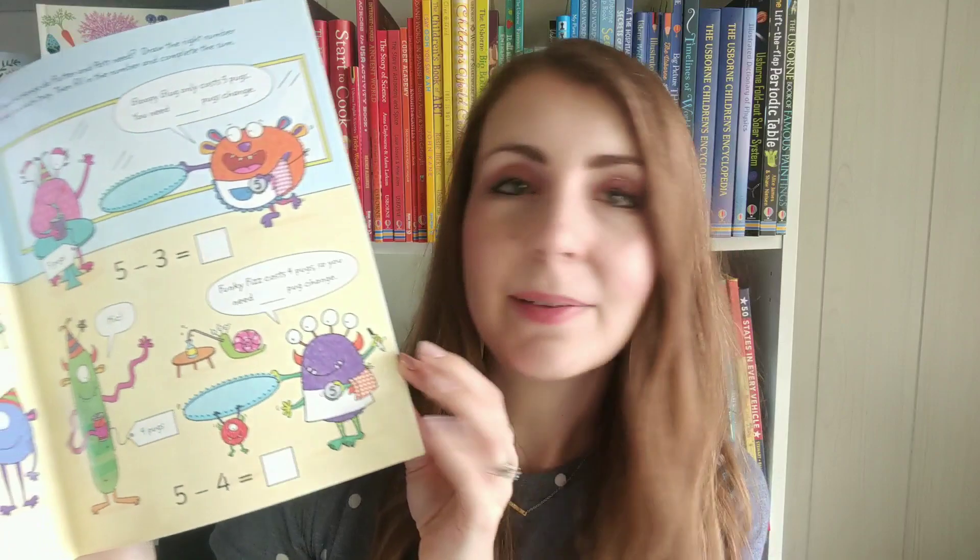Something helpful to know is that these coins are actually called pugs rather than the American currency names, but this is really helpful because these books are used internationally.